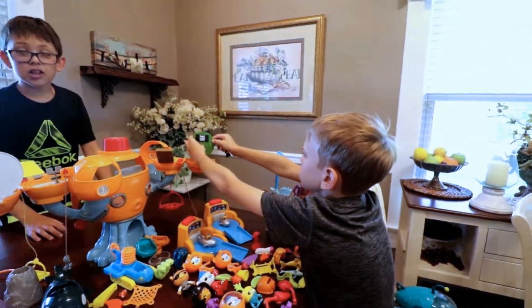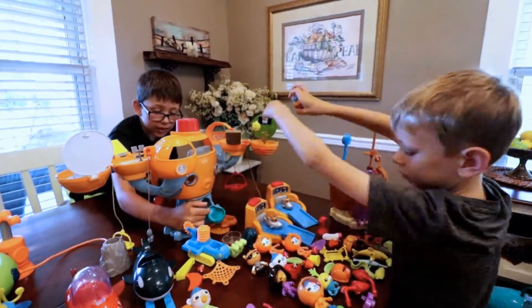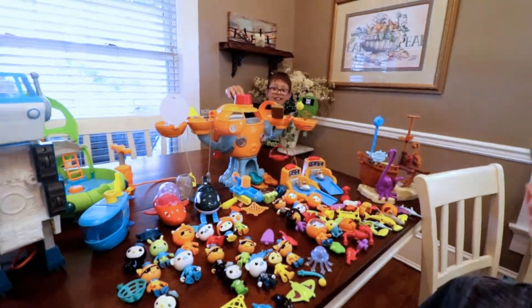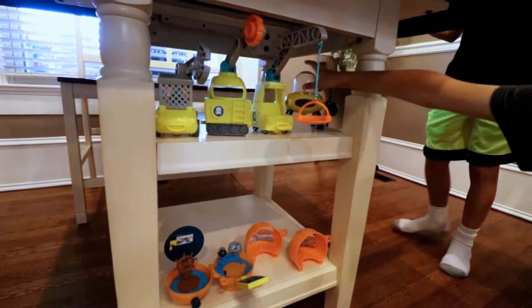We even got the launch bay! If you rotate this thing, a door opens! And then these things slide out with a person in it! It's the Octopod! And then down here we have the instruction things, and we have this with a drill!